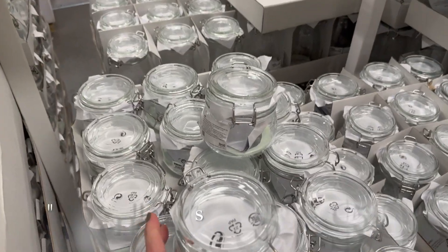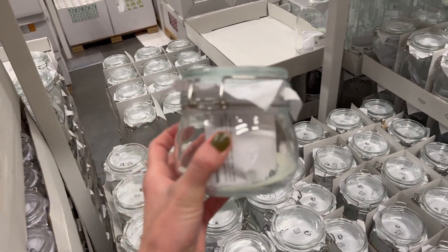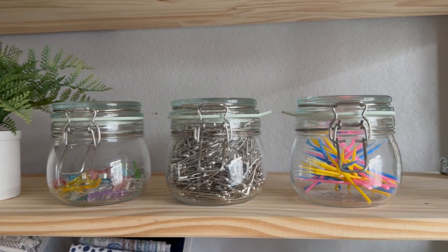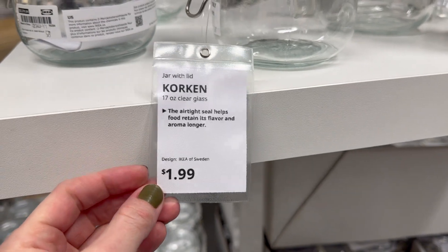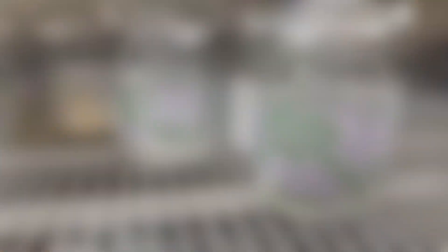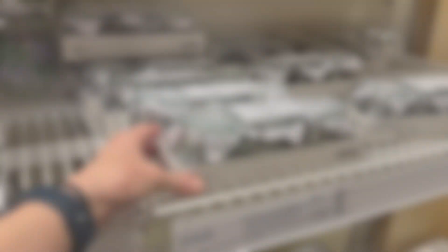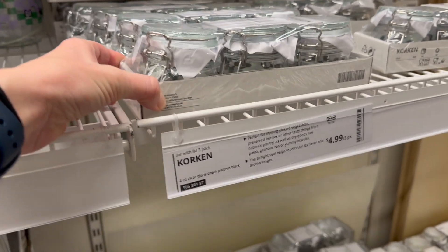Next up are these little glass jars. I actually have these in my studio space for holding basting pins and wonder clips and all kinds of little knickknacks. They're just super cute little jars. This one is the 17-ounce jar for $1.99. And how cute are these little checkered jars? I just love these little minis — there are three of these little four-ounce jars for $5.